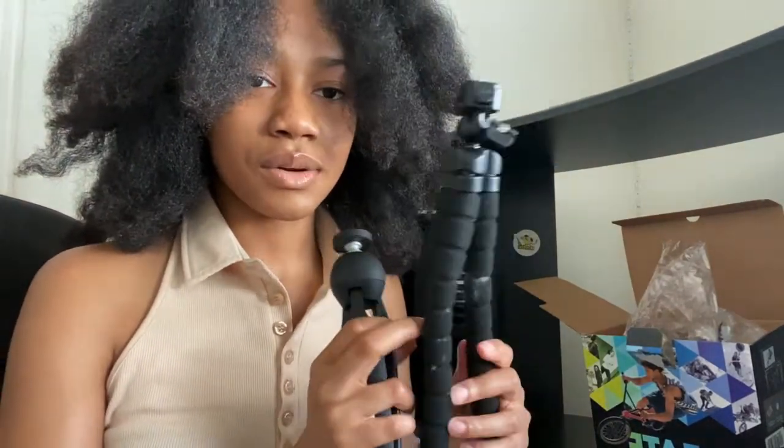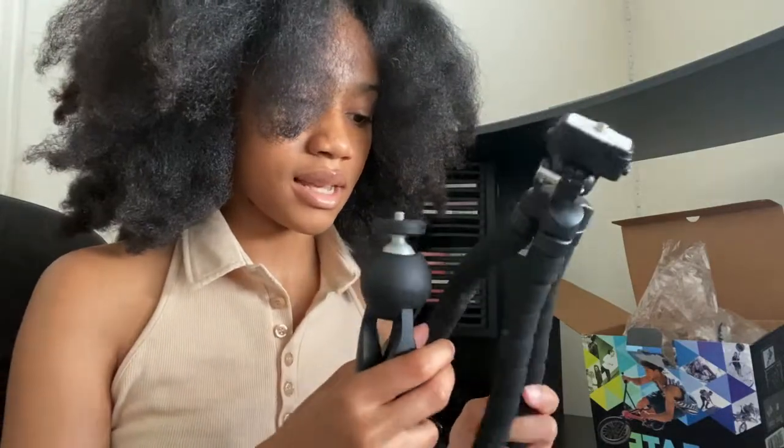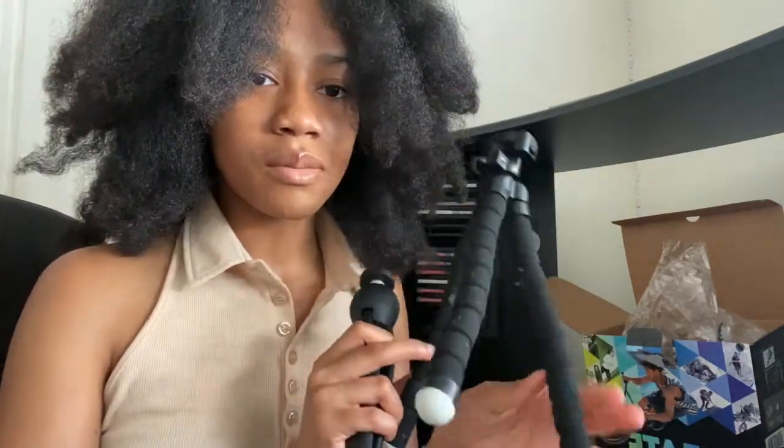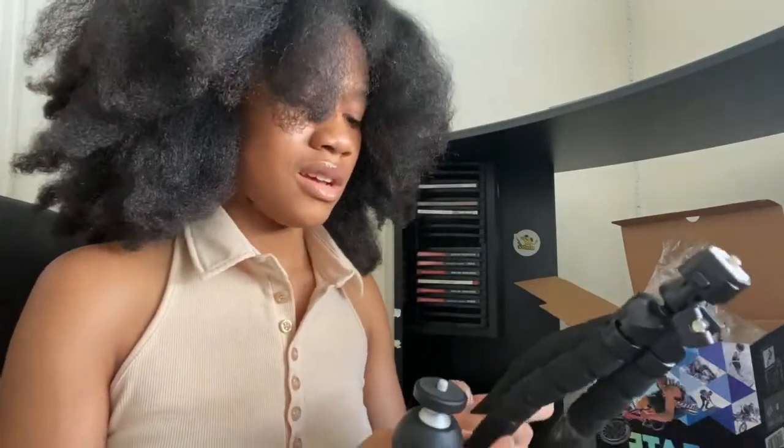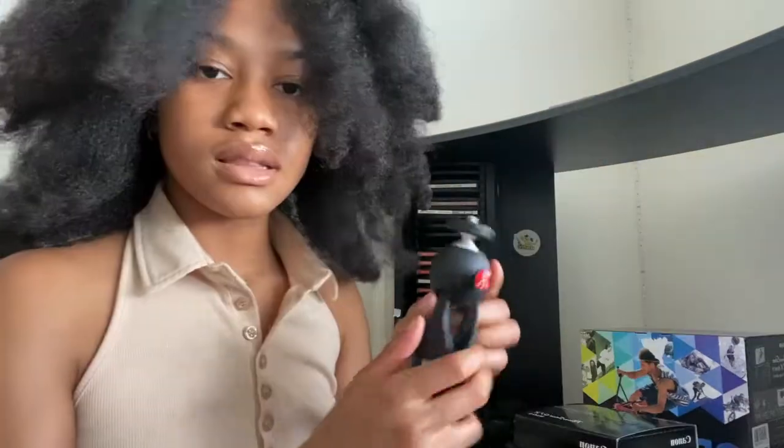An extra battery, and this little tripod that came with it. This tripod is so good — I like it a lot better than the gorilla tripod because that one is so flimsy. Don't mind the flower on it, it's from a cooking video I did. Both are pretty good, but I really recommend this one.